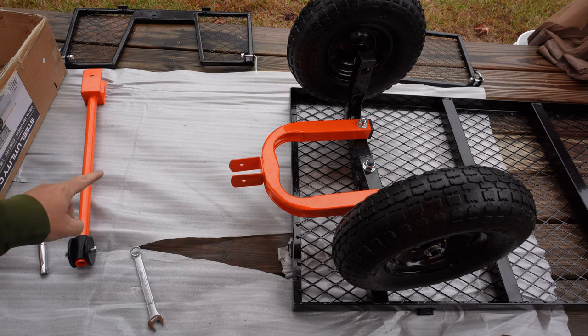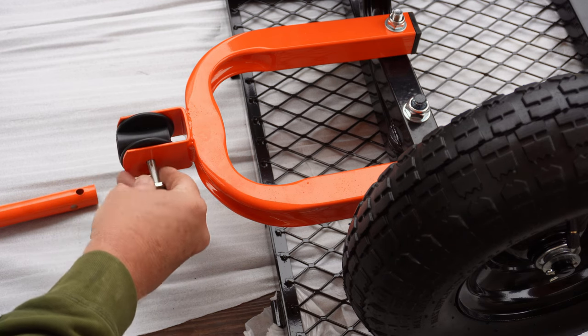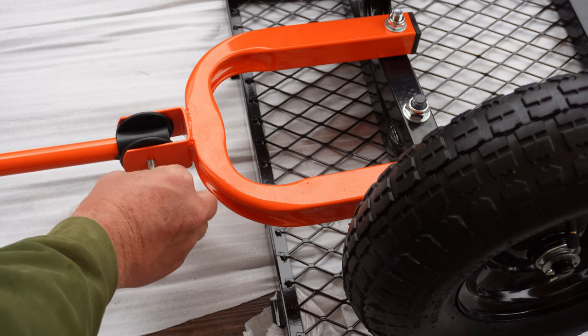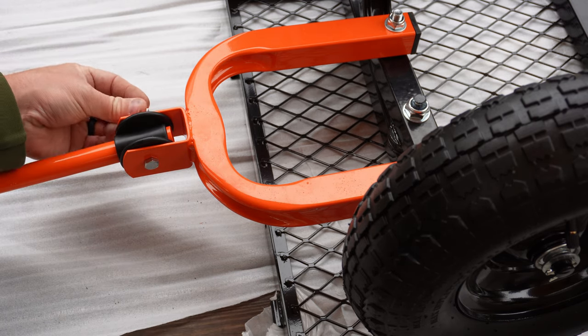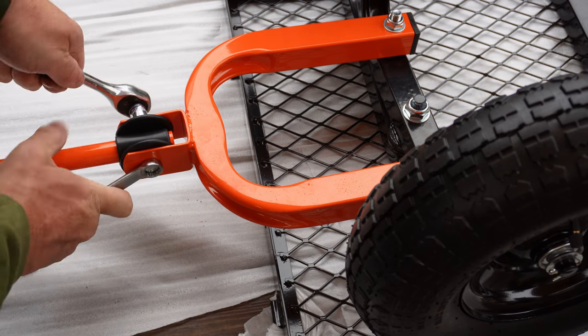Next, you'll need to put the coupler onto the yoke. This one was a little tricky. I started by lining the little black piece up, and once I got it lined up, I inserted the handle, kept everything lined up, then put the washer and nut on. Once you get that done, tighten it down.